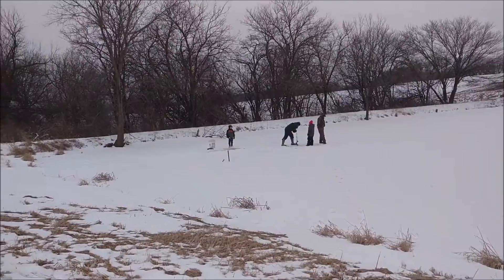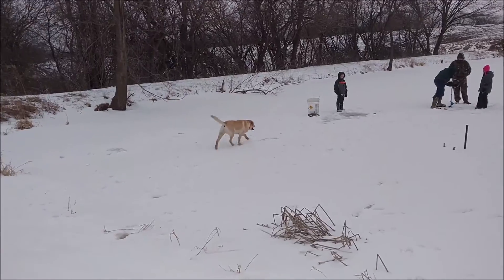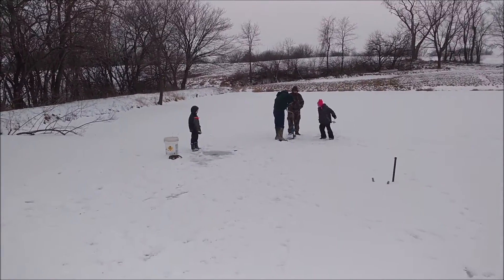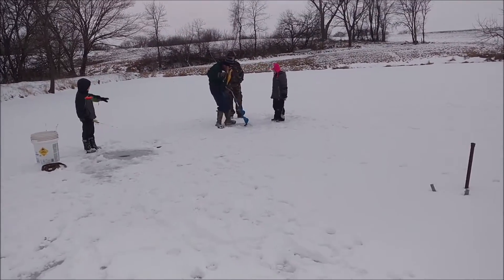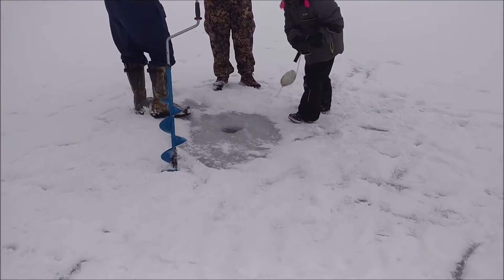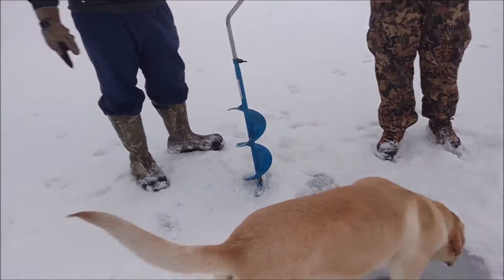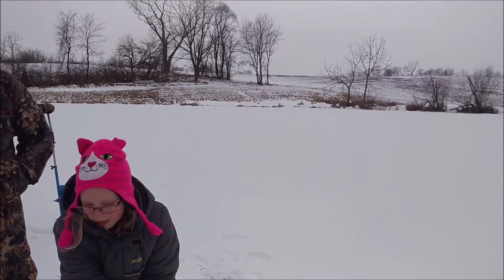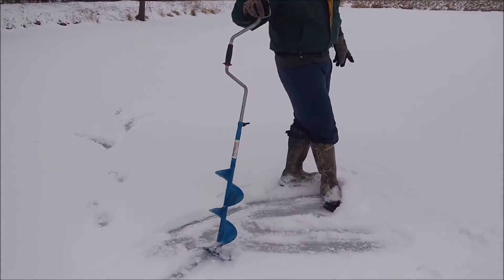We are working on hole number two, getting some ice fishing done. Caleb has wanted Daddy to take him ice fishing for a while now, and it just never worked out last year. Today is the first day that it has. We had sunshine earlier and weren't able to get out here until now. Where do you guys want the next hole? It's not very deep — only like three or four feet deep right there. The ice is about eight inches thick. I'm wishing my auger cut better because it is difficult.